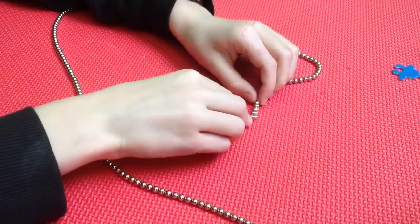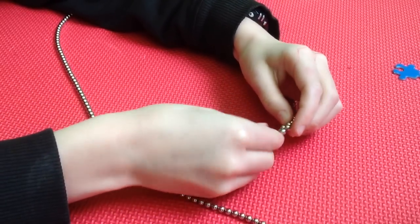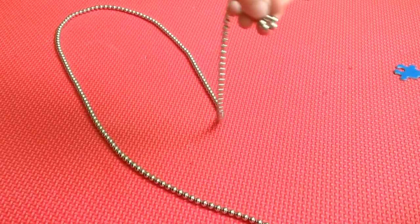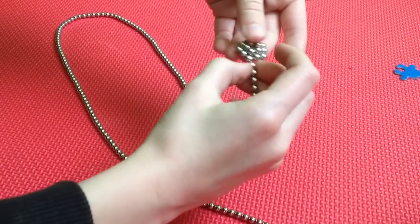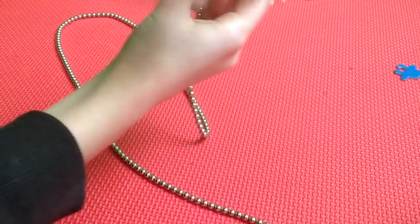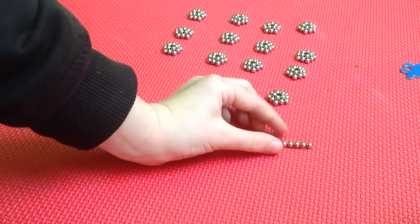For number two, count out five balls and put those five together so you get a small shape, then wrap it around until you get a ring shape. Once you have that, just keep on doing that. When you're done you should have 14 of them.